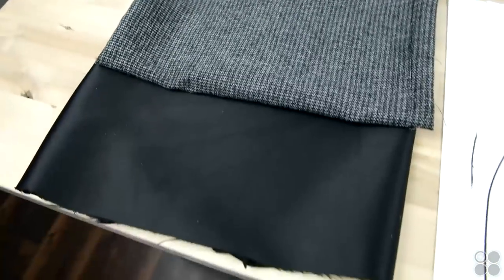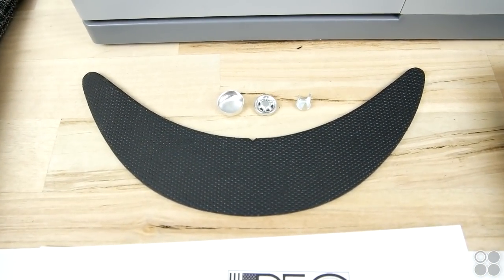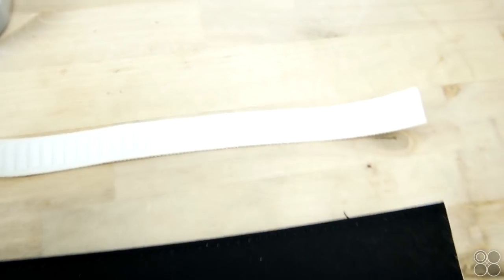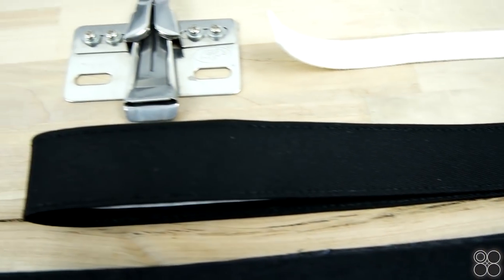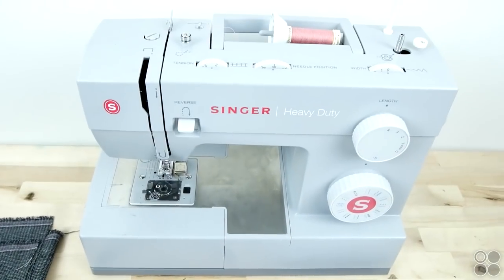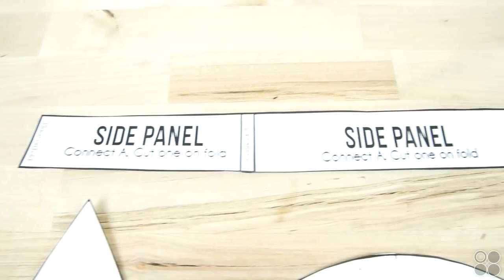You're going to need your fabric, your pattern, a brim, a button cover set, a bias tape maker kit, a bias tape folder, some elastic, a sweatband, stiff interfacing. And we're doing this all on a Singer heavy-duty sewing machine — links are in the description for everything.